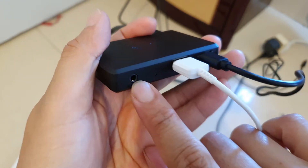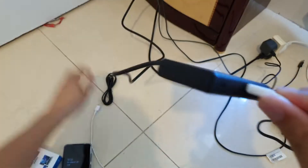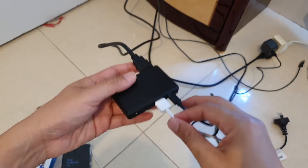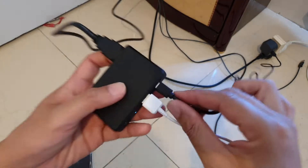At the front here we're going to plug in the USB-A type into this hole. There's also an audio input as well with a 3.5 millimeter jack. The cable is also provided with this package.